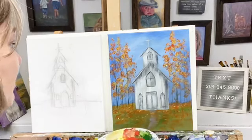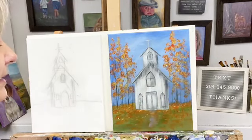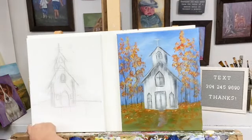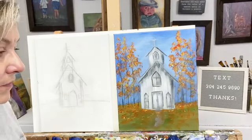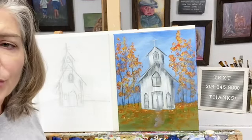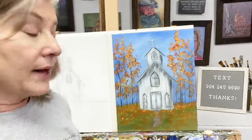We're probably just going to use a couple brushes. This was just a quick painting I threw together a little bit ago, something fun for you guys. It's just a fall church — we did a spring church so I thought I'd do a fall church.